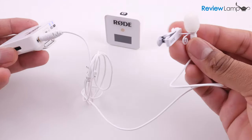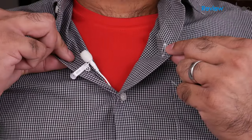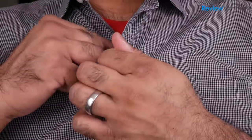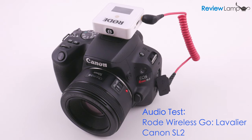The audio you're hearing right now is from the optional omnidirectional lavalier mic that you can buy separately for the Wireless Go. This is also clipped to my shirt and is still connected to the Canon SL2. I'll keep quiet for a few seconds so you can hear the background noise with the lavalier mic attached. And here's the same quote from Helen Keller: 'The best and most beautiful things in the world cannot be seen or even touched. They must be felt with the heart.'